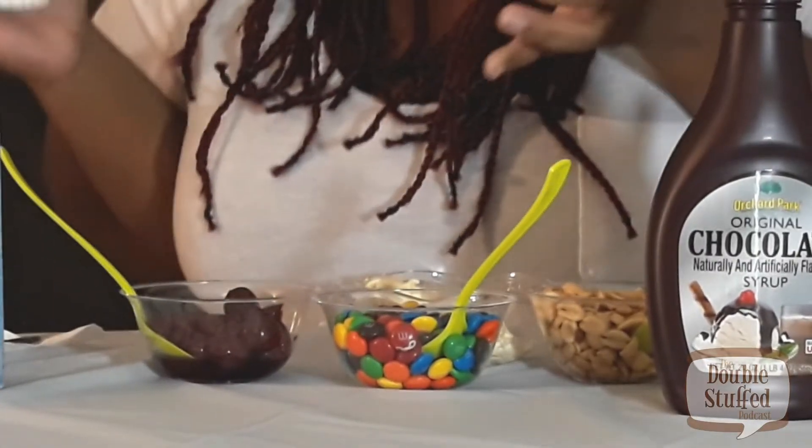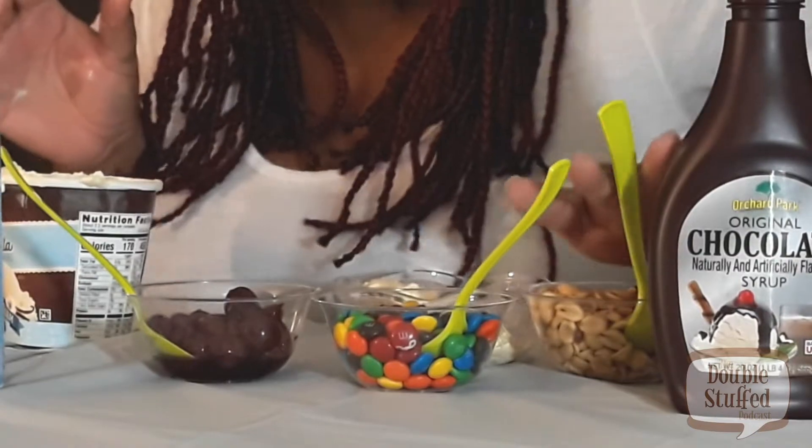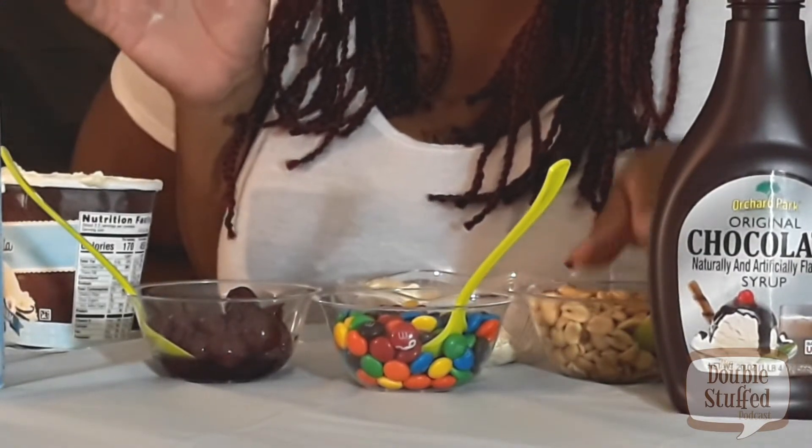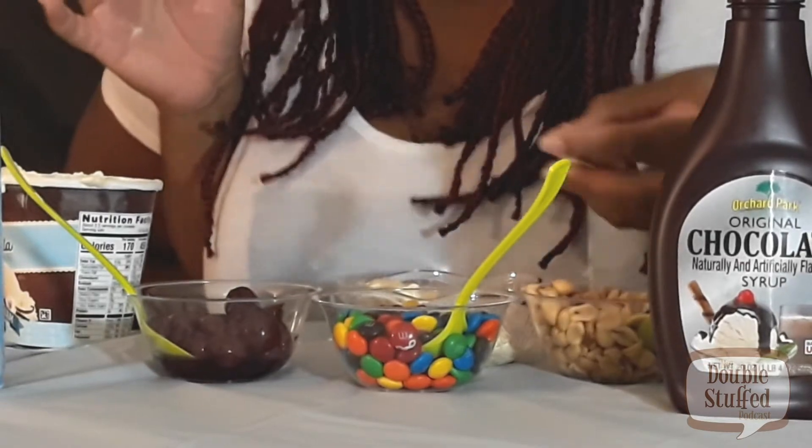Now we gotta get some delicious toppings. One of my favorite toppings is to put nuts on my ice cream. So I'm gonna put the spoon down and grab the nuts to my left — a bowl of nuts — and we are gonna sprinkle some of those. Just sprinkle some, and voila, nuts on the ice cream!